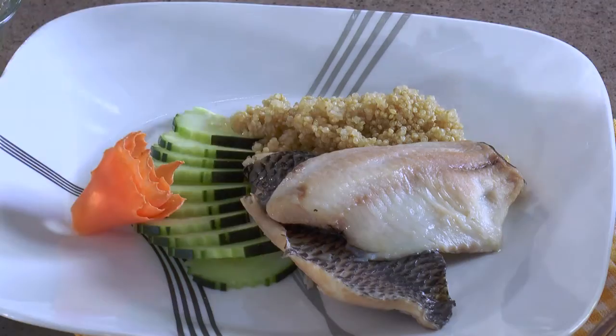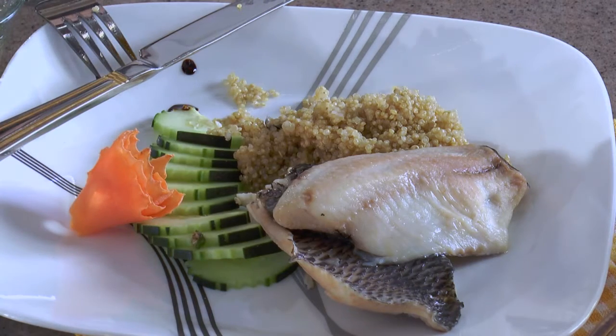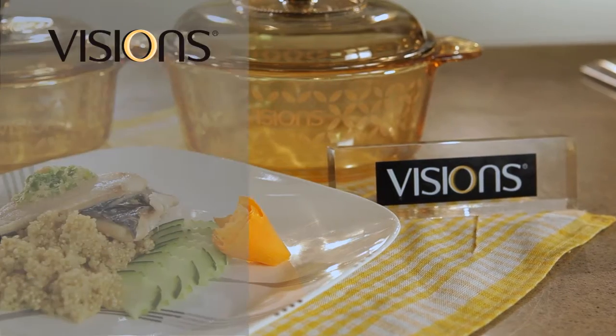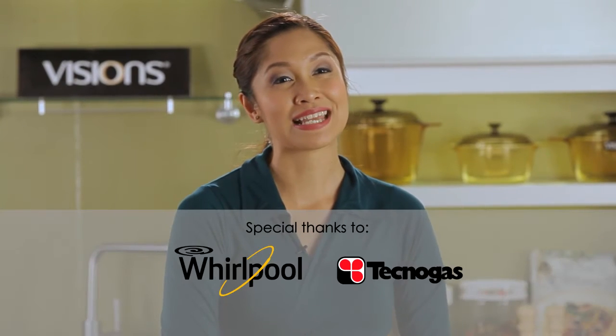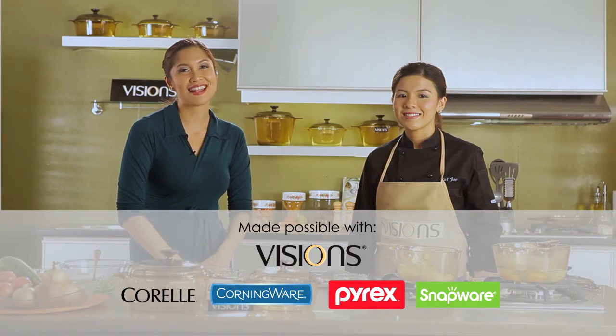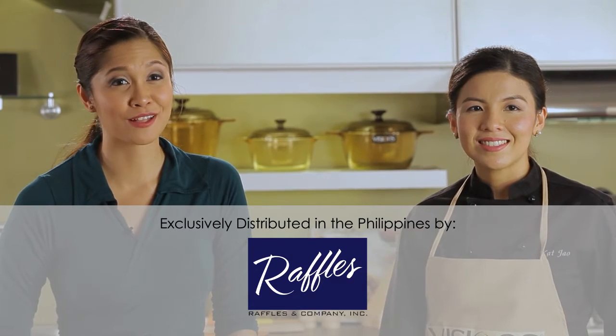This dish will surely help me fulfill my New Year's resolution of cooking and eating healthily with my family. It is nice and moist. I love the quinoa — I love how the texture complements the tilapia. And the dips really make it feel like Hainanese. Thank you very much, Chef Cat, for showing us a very delicious recipe. Of course, we used Visions cookware and served it on our healthy Corelle plate. Now you can help your family get started on the year right — cook and eat healthy using Visions, and serve your meals using Corelle. Because you won't cook something healthy in something unhealthy. Healthy start, healthy switch — this is healthy home cooking made easy with Visions.